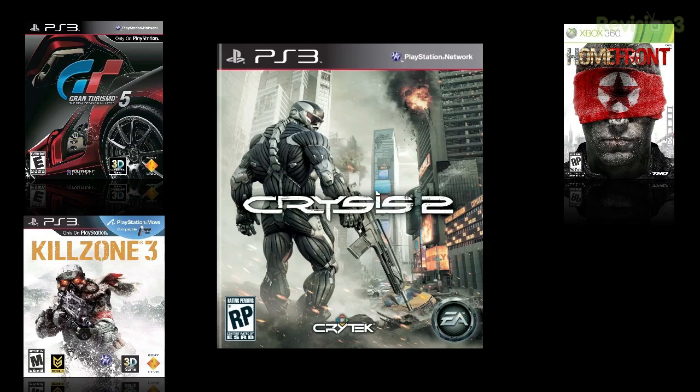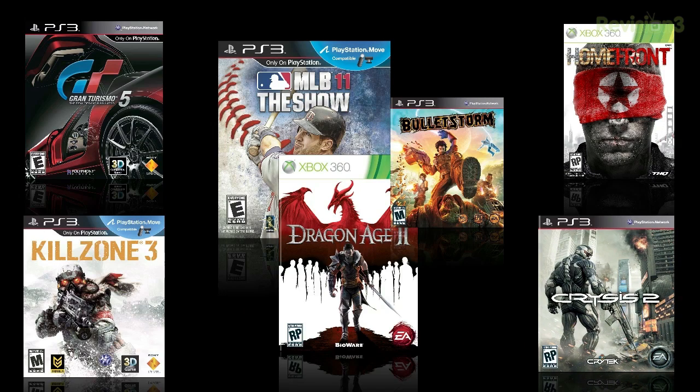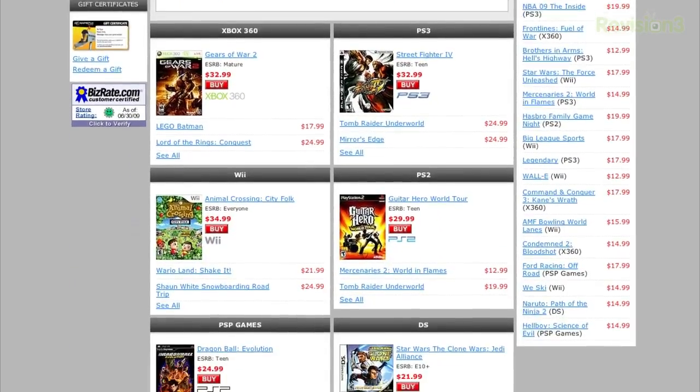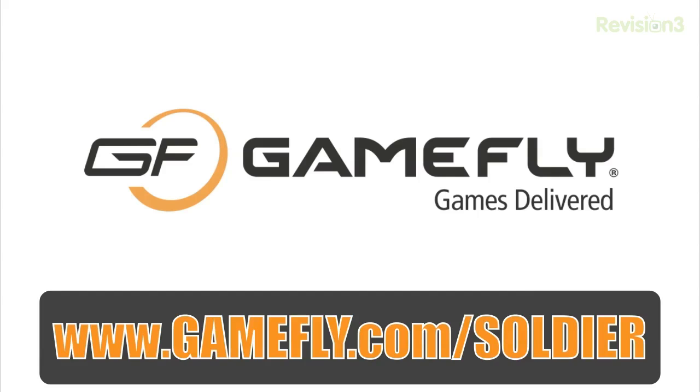There are no late fees, no due dates, and shipping is always free. Once you're done playing a game, send it back and Gamefly will send you the next available game on your list. If you really like the game, just click 'keep it' on the Gamefly website and the game is yours at a discounted price — they'll even mail you the case and manuals free of charge. Sojourner's Best fans get a 2-week free trial at Gamefly.com/sojourner.